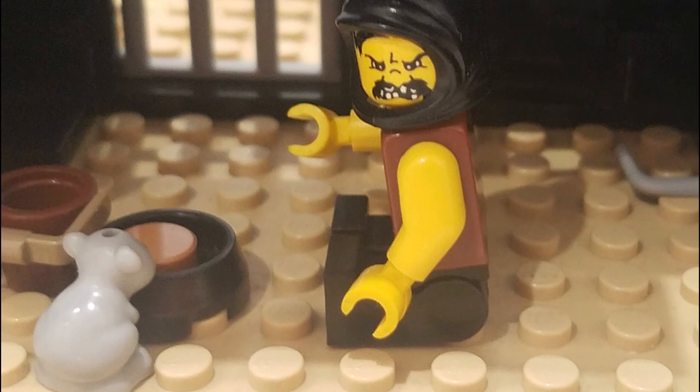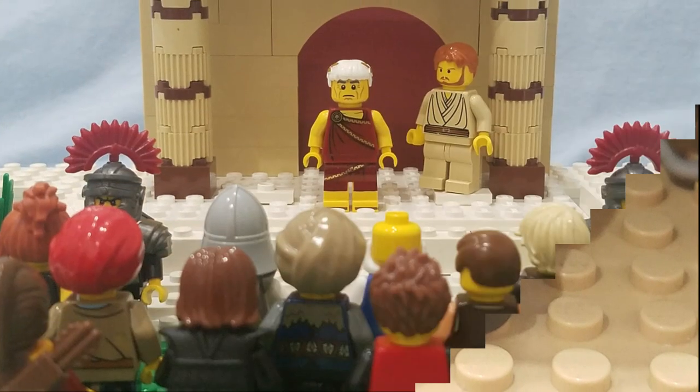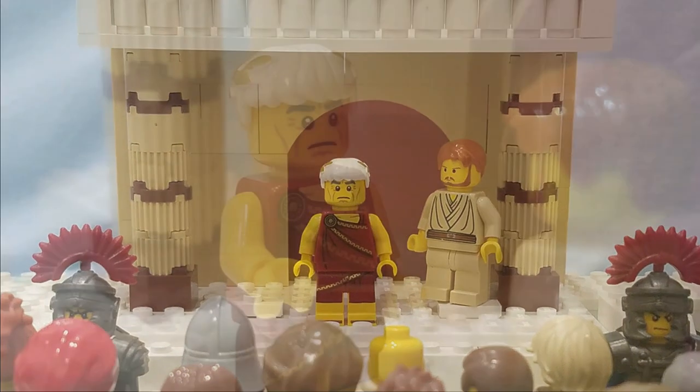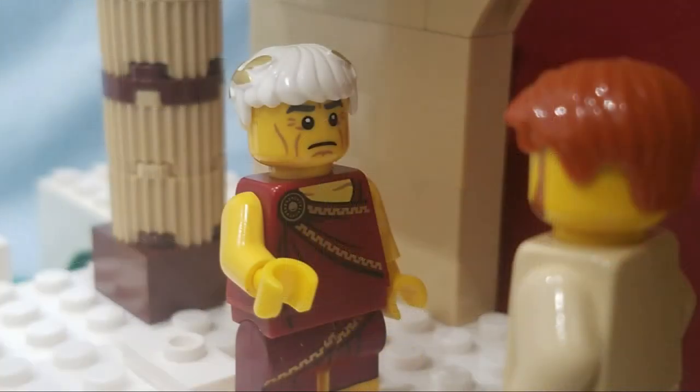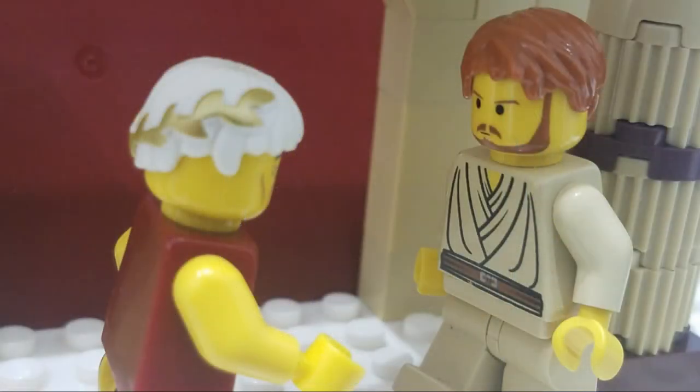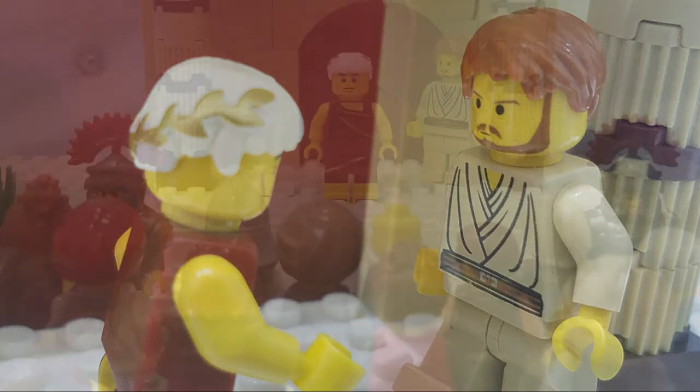That morning, he heard noise outside the prison. It was the morning they brought Jesus before the Roman governor Pilate. Pilate began to question Jesus. 'Are you the king of the Jews?' 'My kingdom is not of this world. If it was, my followers would try to rescue me,' Jesus said.